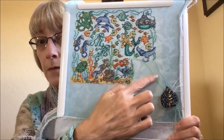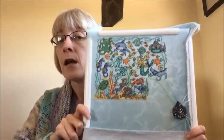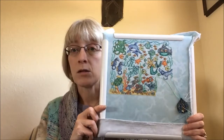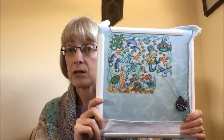Just the December clue left — that will live right there — and then this guy will be done. That clue comes out December 2nd here in the US. My plan is to get right on that and work on it at the beginning of December so I get it done. This will be a 2017 finish.